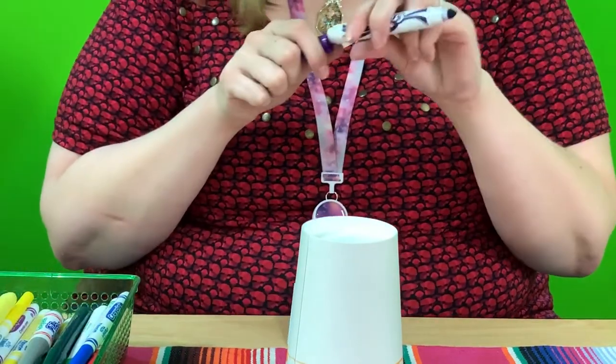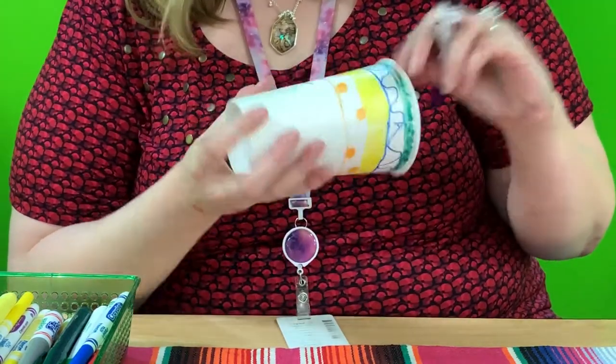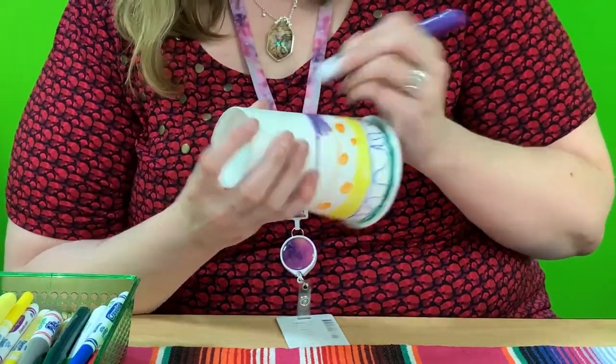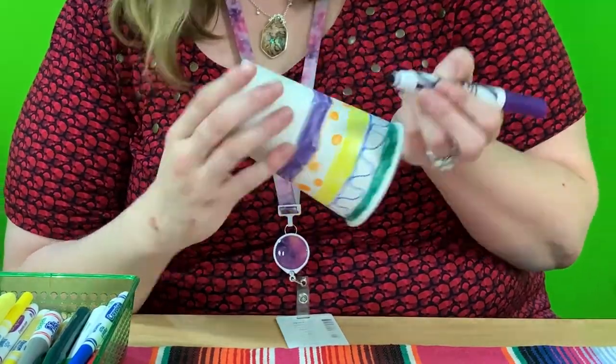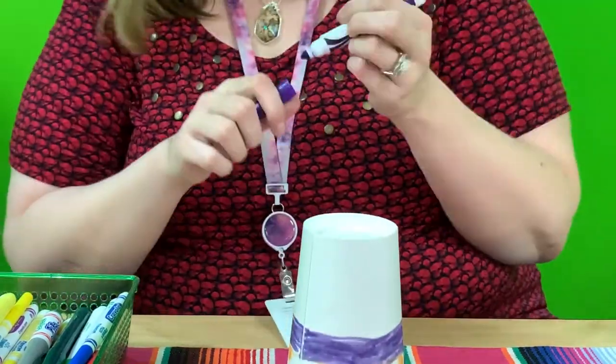I'm going to use purple. I'm going to do a big old purple stripe — doing my guideline first. And there's our purple layer.